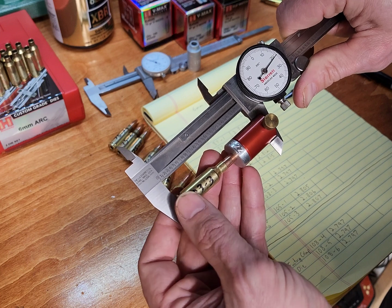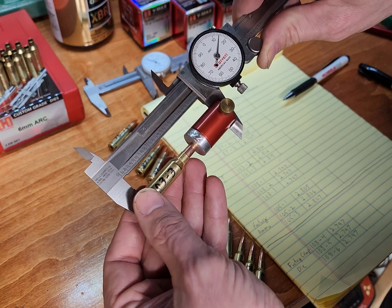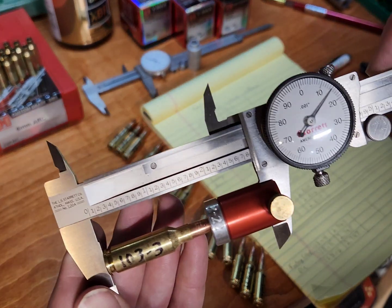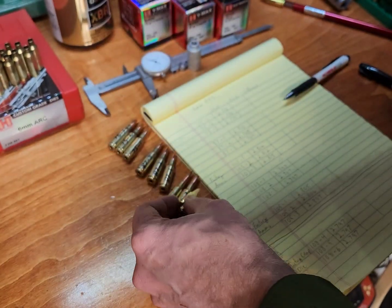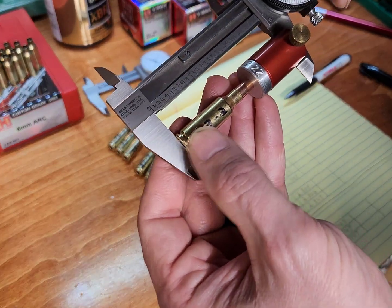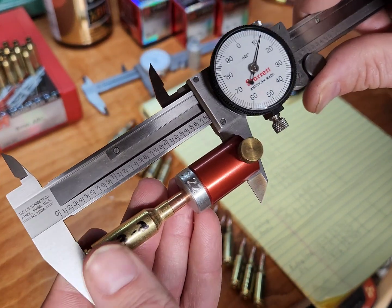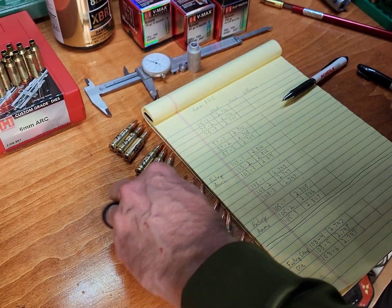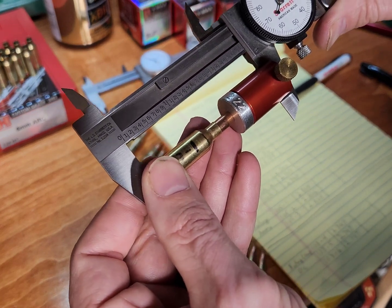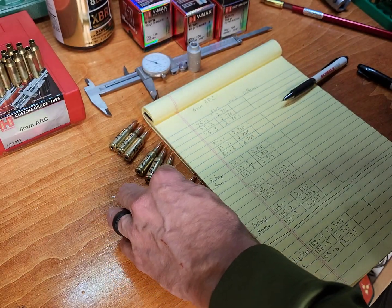Let's check the other factory ammo. Number three was 2.815 — and that's what it is now, so that one didn't move. Number two was 2.812 and looks like that one gained one thousandth. Number one was 2.814 and looks like it gained just a little bit. So this actually didn't do too bad through my gun.